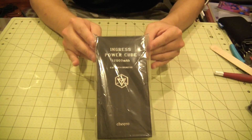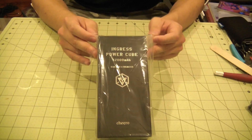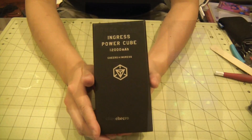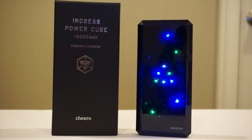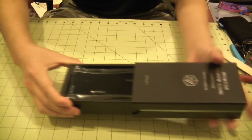Wow, that is some serious packaging right there. The box is a collectible item as well. So for those of you who don't know, this is the Ingress Power Cube, although it is actually a battery bank in the real world.